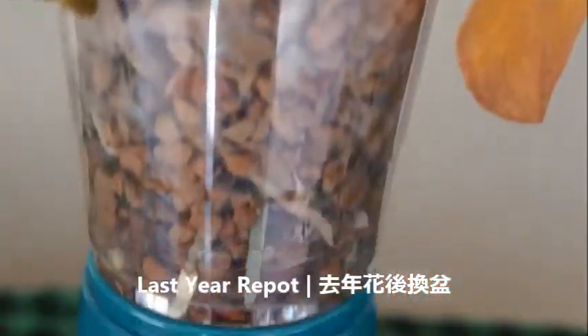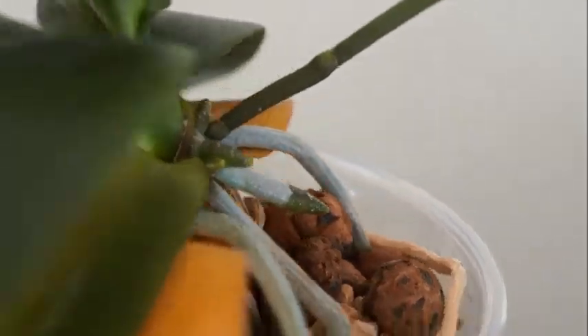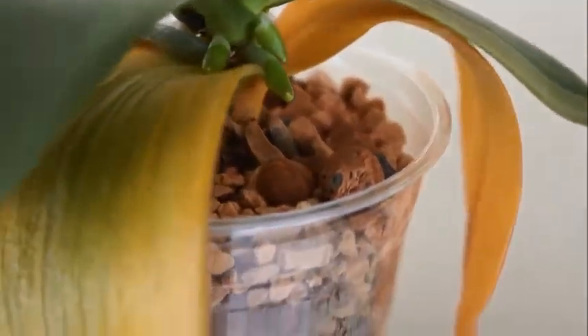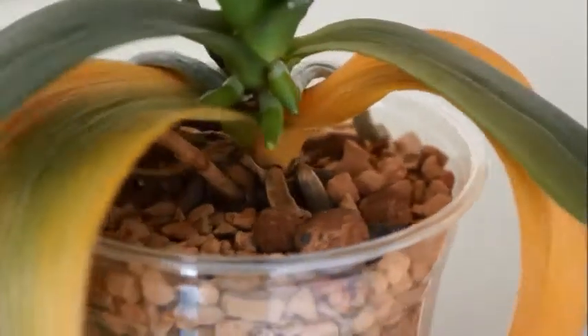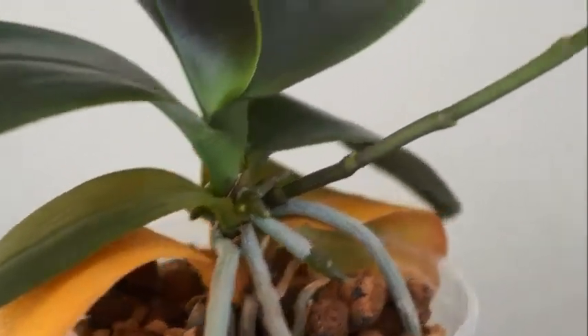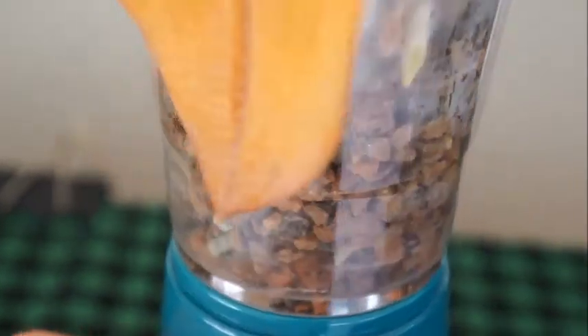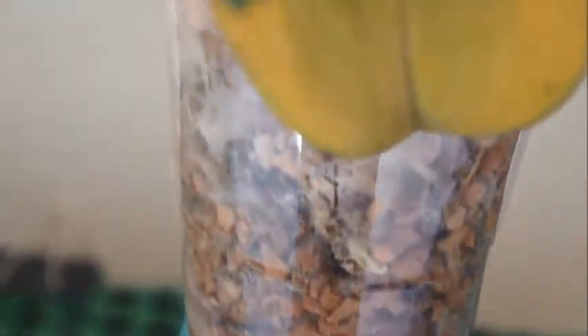This is after the repot — just to give you a sense of what it looked like. And this is maybe a couple weeks after the repot. Nothing was quite reaching; there was one root that was reaching the bottom, but you could tell that this orchid was trying to get used to the new container. So it was quickly putting out new roots, and above the media you can also see it was trying to put out at least three or four new roots — actually, more than that. And at the bottom, there were two yellowing leaves, which were natural — it took them maybe four or five weeks to completely yellow out. So it was a completely normal aging process.